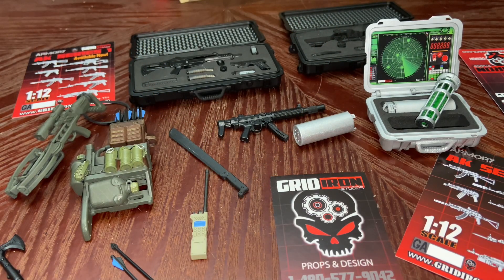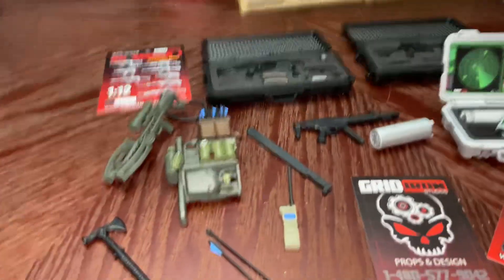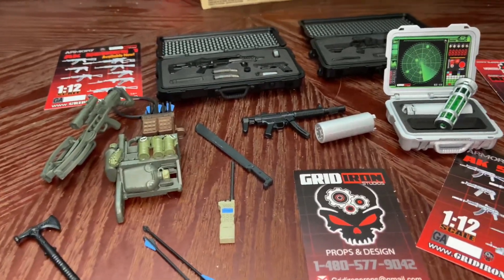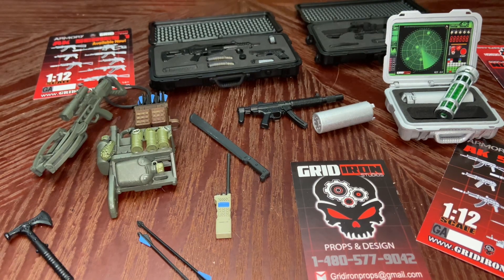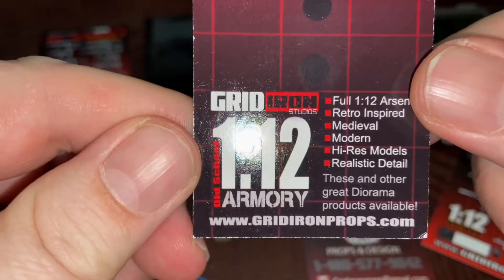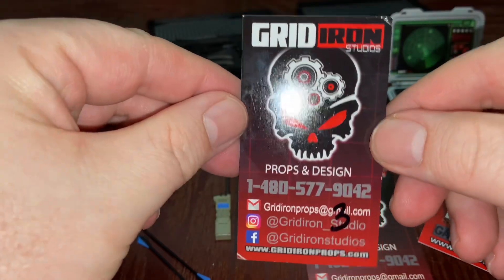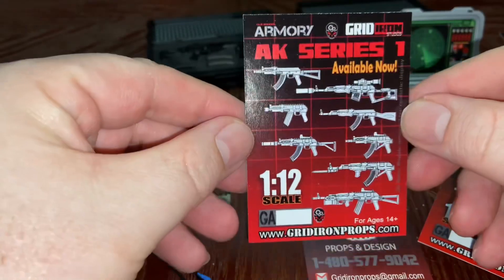What's up everybody, as you can tell we have another Gridiron Studios weapons haul. I'm not going to know the names of all these weapons unfortunately. I do have some nice things I've been looking forward to picking up and hadn't had an opportunity to crack them open until recently. If you've never heard of Gridiron Studios, here is one of their cards right there, and right there, and right there. We also have this card showing off some of their stuff.